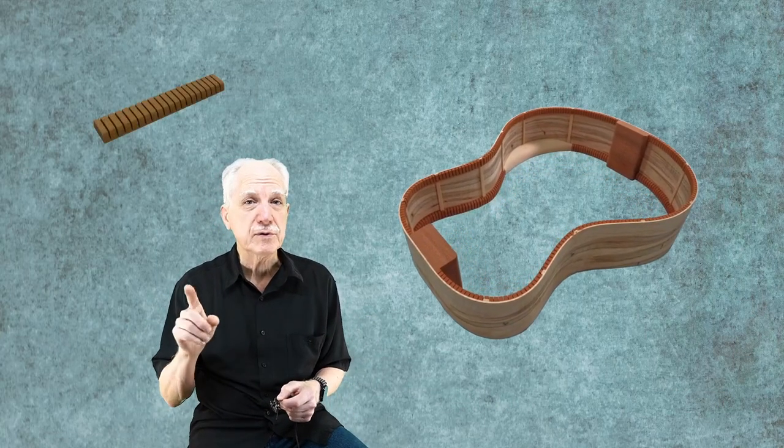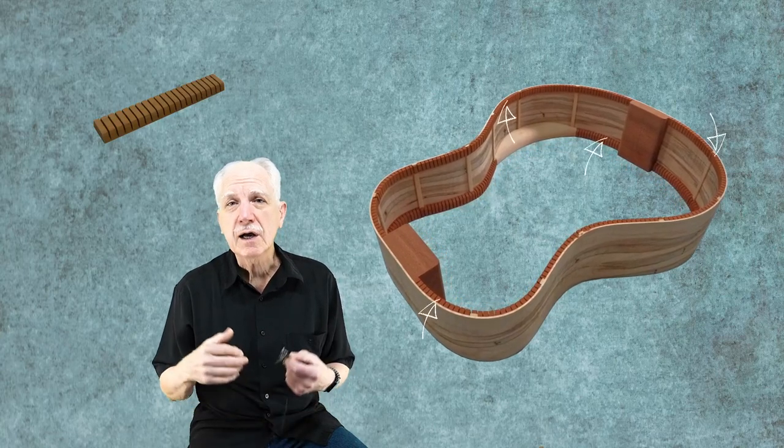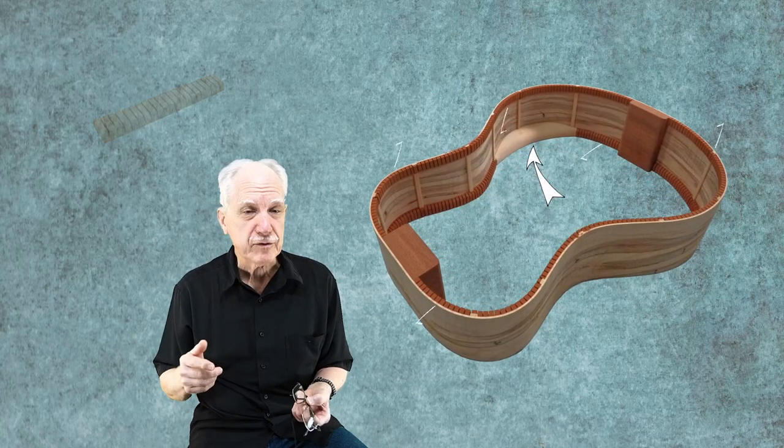Hi, Michael here. And in this video journal, I'll start gluing on the kerfing between the side reinforcement braces. I will make and install the arm bevel block and then final radius both the back and the top. Keep watching.